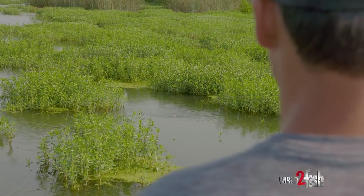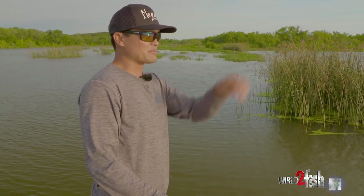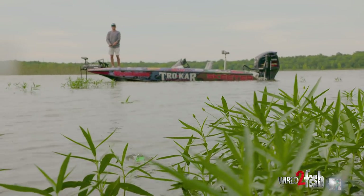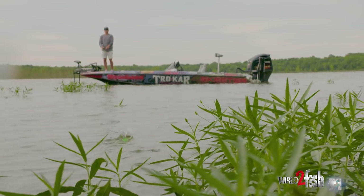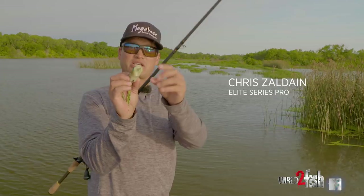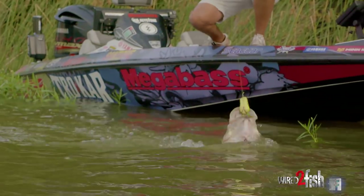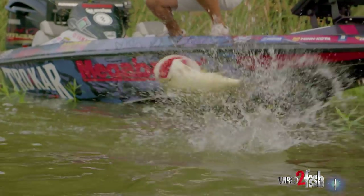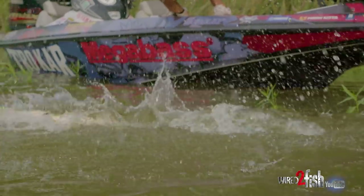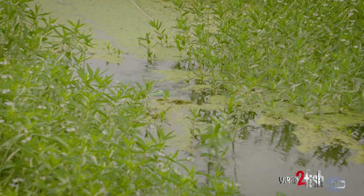I just love a frog that when you walk it, it spits, spits, spits. Even on a really long cast, I can see this water spraying. That's one of the biggest things I look for in a frog. This Megabass Big Gabit here has a huge cup in the face of it, and every time I walk it, it'll spit three or four inches of water, and big bass love that. If you have a frog that moves a lot of water in its spot but doesn't move out of the strike zone, that's a really good frog.